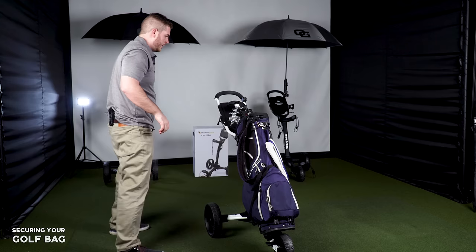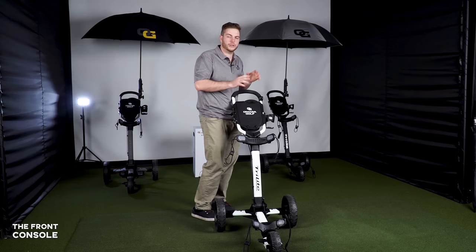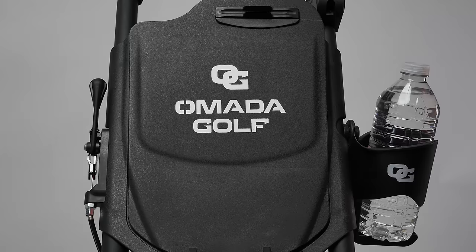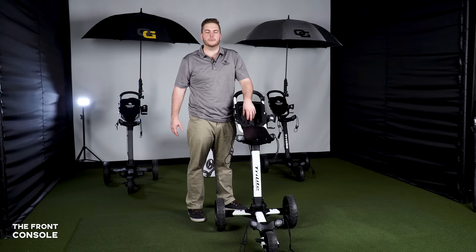Now the push cart is ready to go. Another amazing feature on the Tri-Light is this incredibly deep storage container with a magnetized lid that makes it easy to access your accessories. When you open it, you can actually extend it if the bag isn't all the way in. It's not hard plastic — it's a durable, expandable material so you can fit just about anything you need.